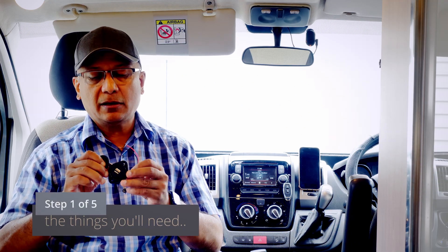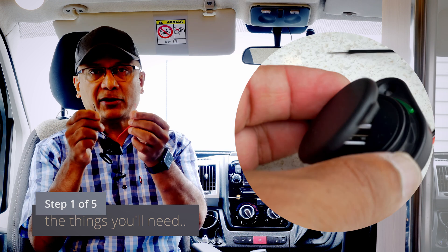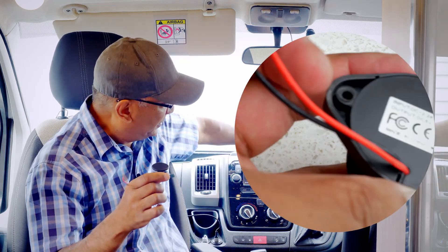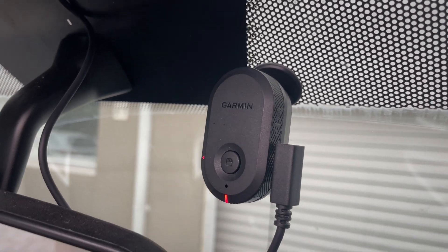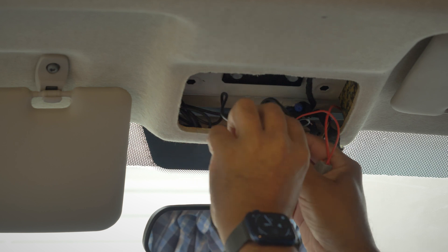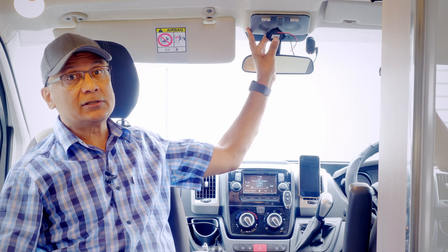This device here provides USB power by connecting to your battery via a red and black cable. USB ports like this provide five volts of power, and most dash cameras you purchase these days come with a USB power cable, which clicks into here. You want to hide this up inside the overhead light unit.